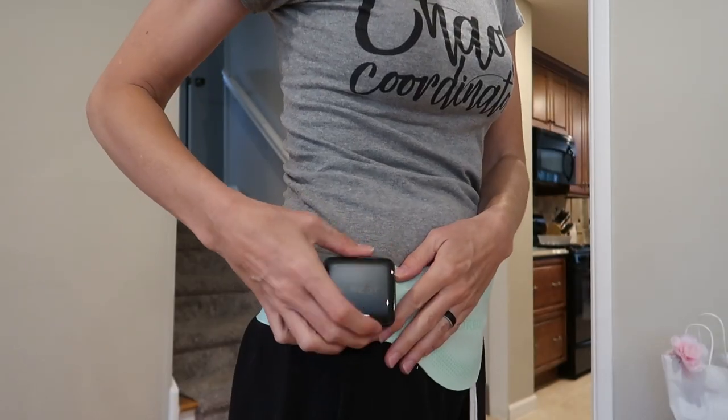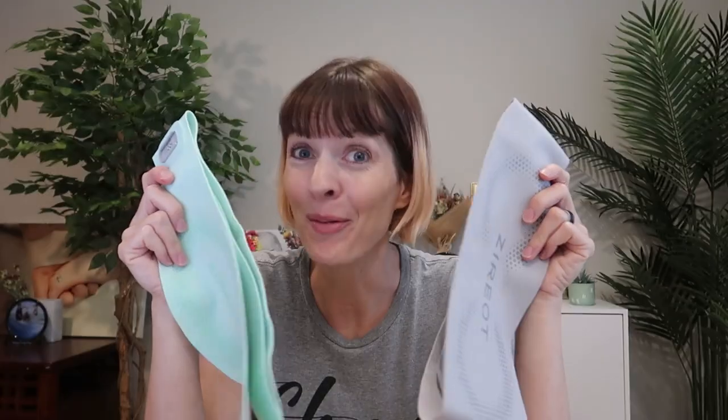These are the ultra thin, lightweight, wireless, rechargeable, smart heating pads I was just sent to review from Zeriot, and they're amazing.